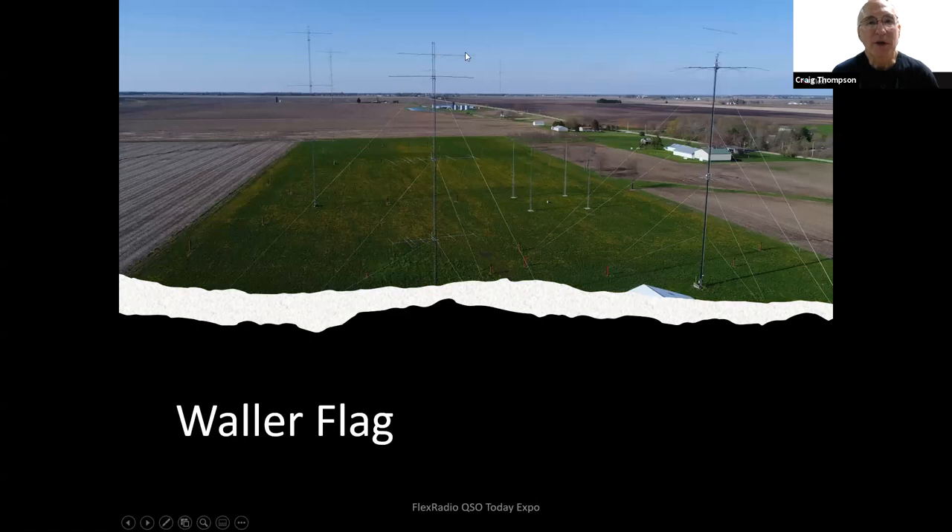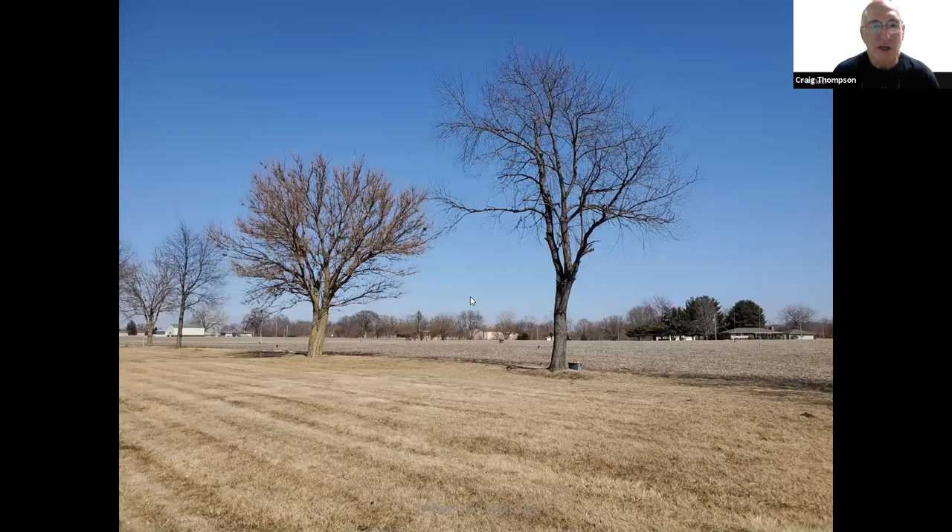Up here you can see the Waller flag above the 15-meter stack — horizontally polarized in contrast to all other receiving antennas. This is the new property I've just acquired. There's a phasing combiner for the cables from two European beverages that are phased together, 580 feet long aimed directly at Europe. There's also a bidirectional beverage to JA and to the Caribbean right in front. Having a lot of distance between the transmit antennas and the receive antennas is very beneficial.